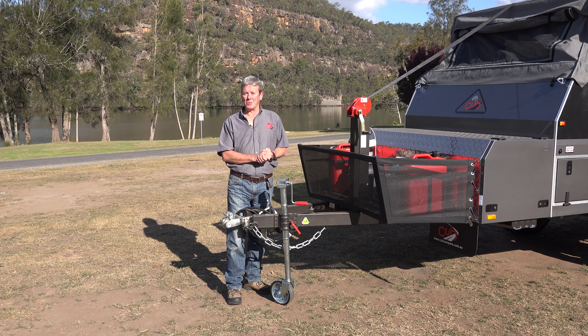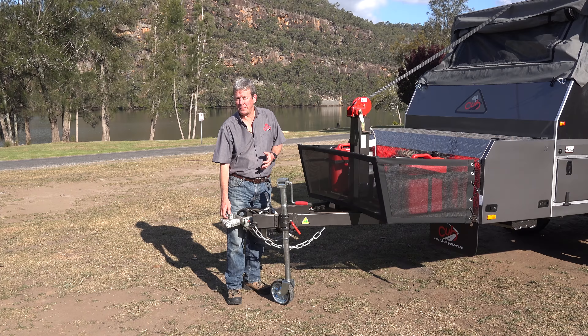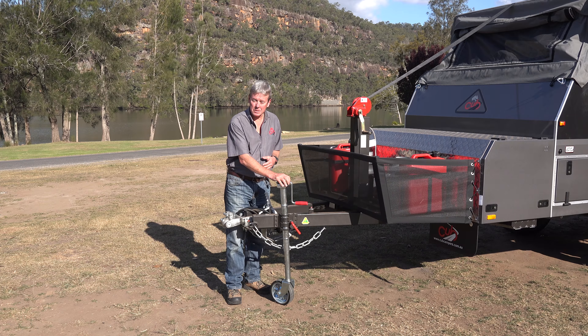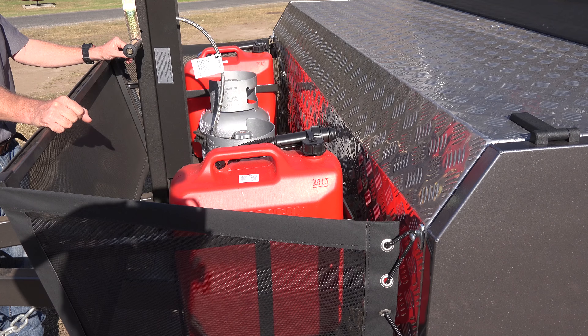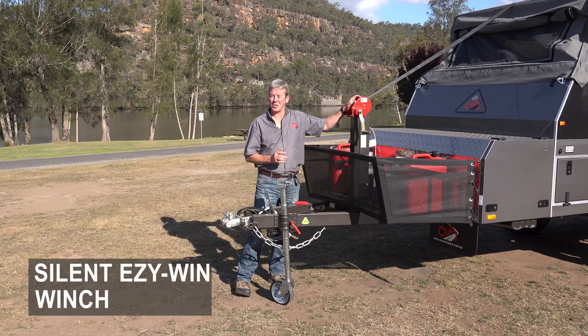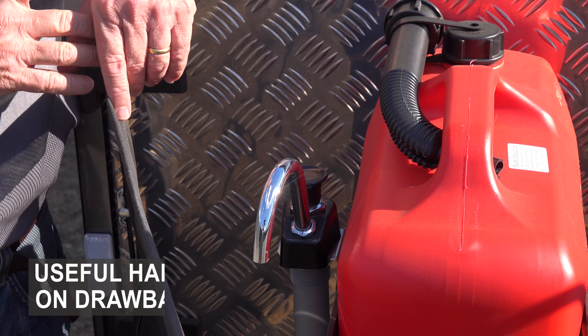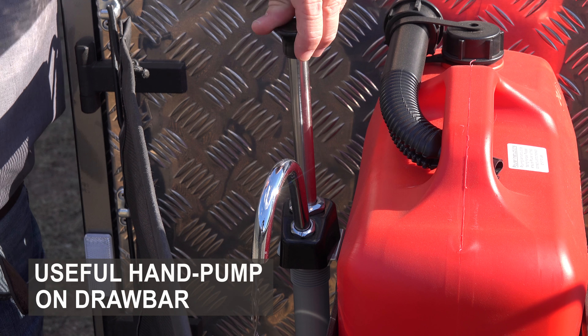Up at the pointy end of the Longreach you'll find the drawbar. On the drawbar you've got an Alco 50mm ball coupling, an Alco Sidewinder heavy-duty jockey wheel, a handbrake, stone guard, two jerry can holders, two 4kg gas bottles, and the Silent Winch — an integral part of Cub's Easy Wind system. Also a standard feature on the 2018 Longreach is the inclusion of a hand pump on the drawbar.